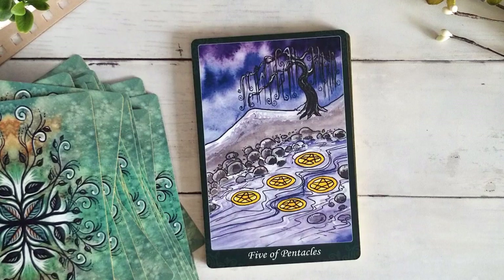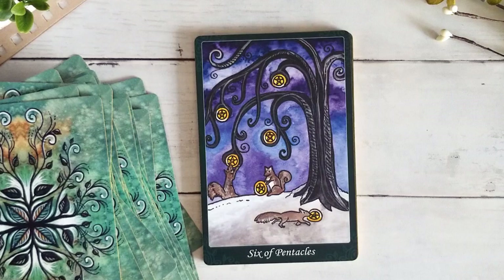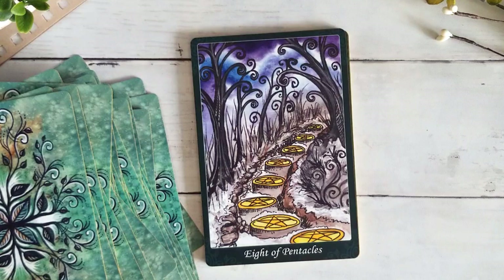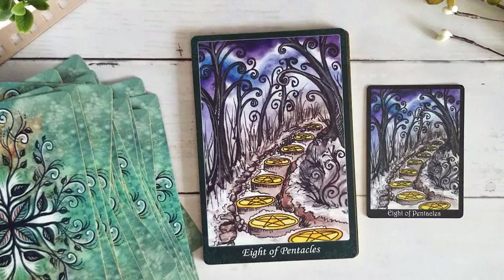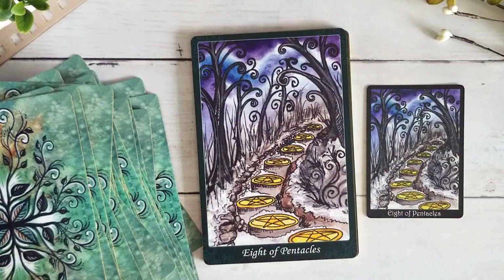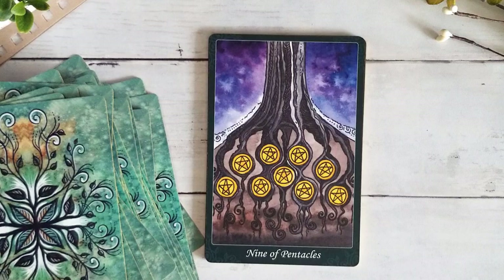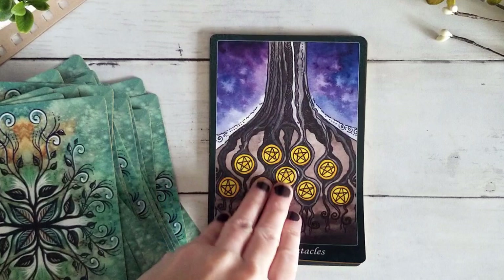Here we have the Six of Pentacles with the little squirrels taking all the pentacles away — that one's so cute. Seven of Pentacles. Love this Eight of Pentacles. Look at the difference between the old and new editions — you can see so much more detail. The colors are really really similar, though I think they're a little bit richer in the new edition, which could be because of the different card stock — colors look a little different under a glossy overlay versus a matte finish. Nine of Pentacles with the pentacles embedded in the roots — just beautiful. Gorgeous Ten of Pentacles, kind of reminds me of home, looks like the Pacific Northwest.